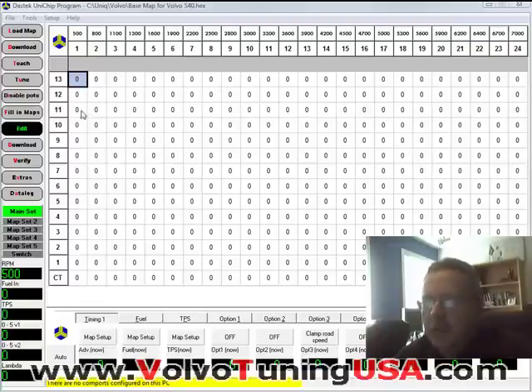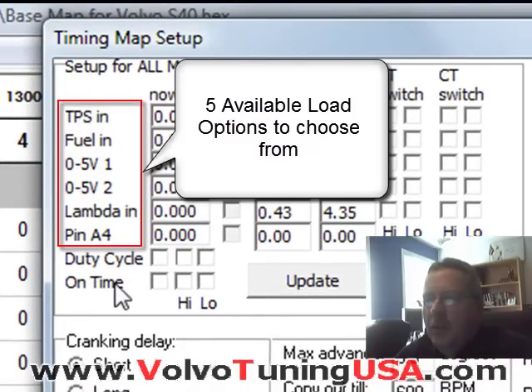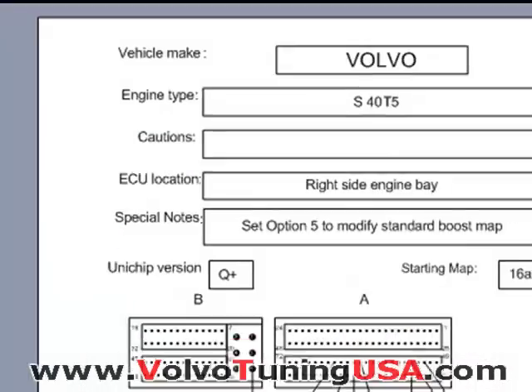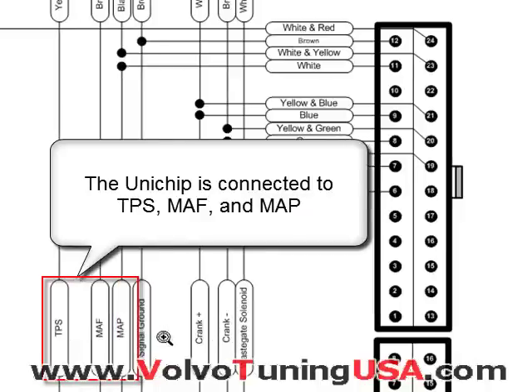In this video I'm going to show you how to set up the load. What we need to do is click on map setup. We have a couple of options there, but what we need to do is look at a schematic. If you look at the schematic, you can see we are connected to TPS, MAF, and MAP.